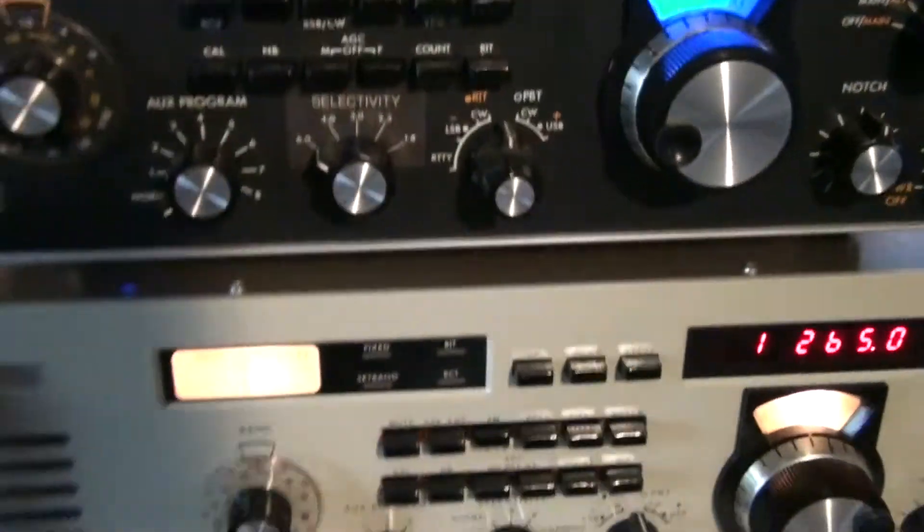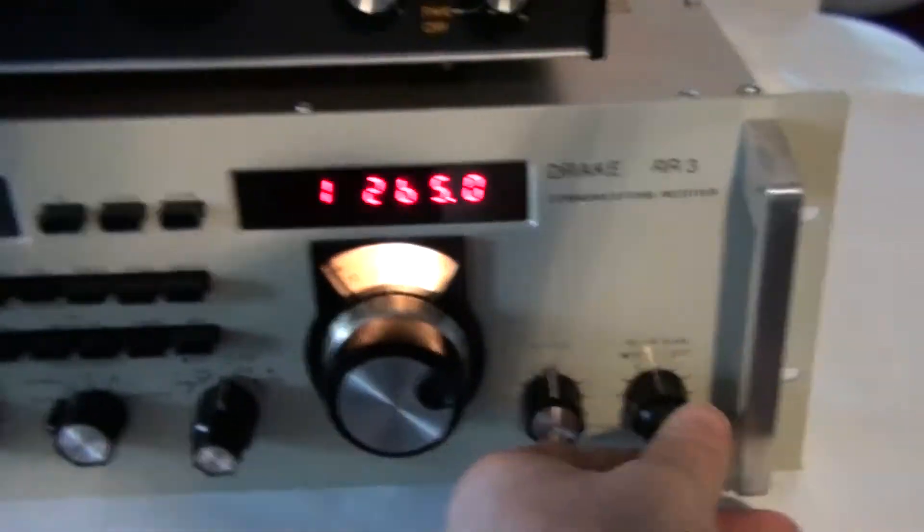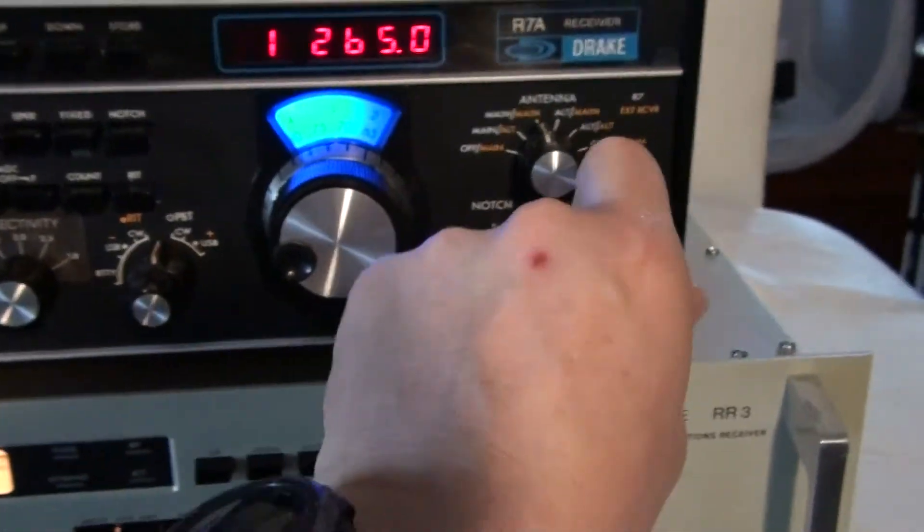Now let me see if I can do this so we can see it on the R7A. I have to unhook the antenna back here. I'm going to set this down a minute — this is more of a two-handed job. Plug the antenna back in. I'm going to turn this one down and turn this one up.